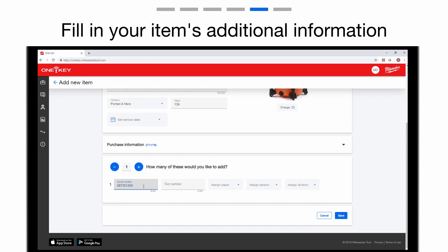Now, add your item's serial number and tool number. Assign the item to a place, person, and division.